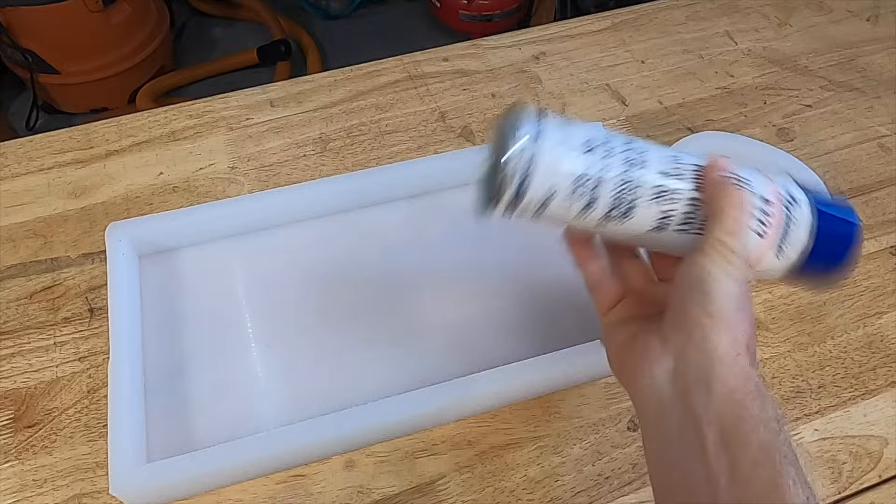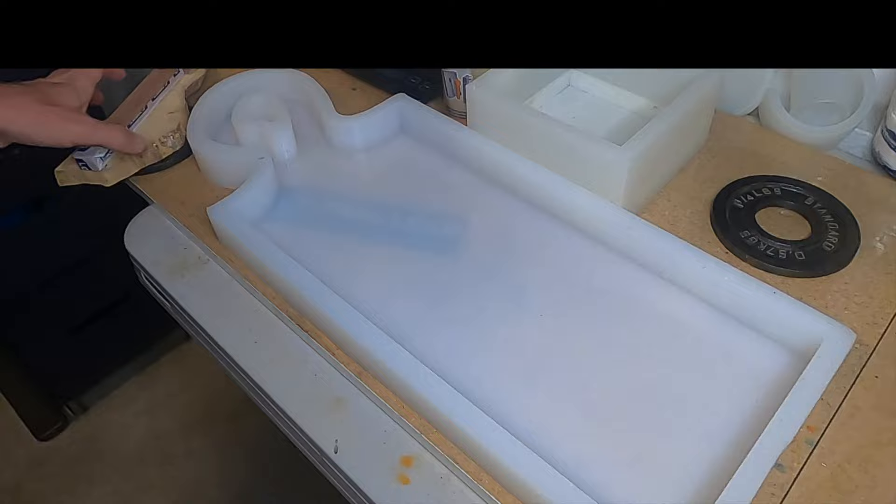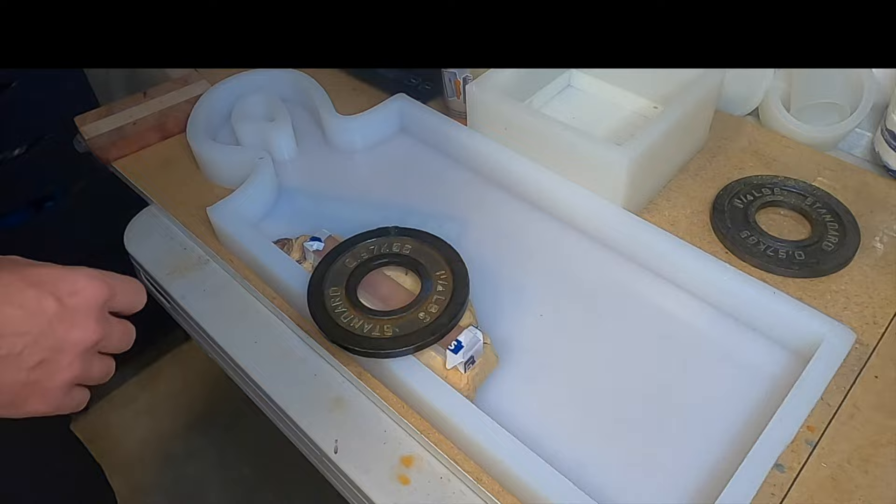Crafted Elements recommends using a non-silicon based mold release before every epoxy pour. Not only does this make the piece easier to remove but it also extends the life of your mold. After applying the mold release I bring the mold inside to set it up for the pour.